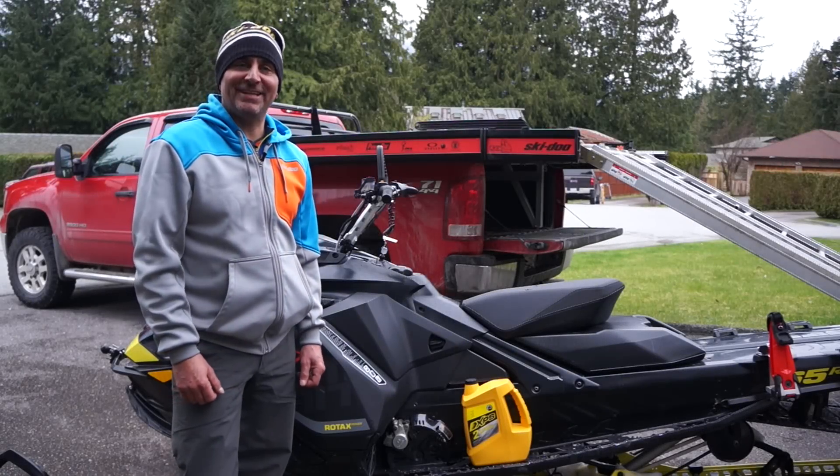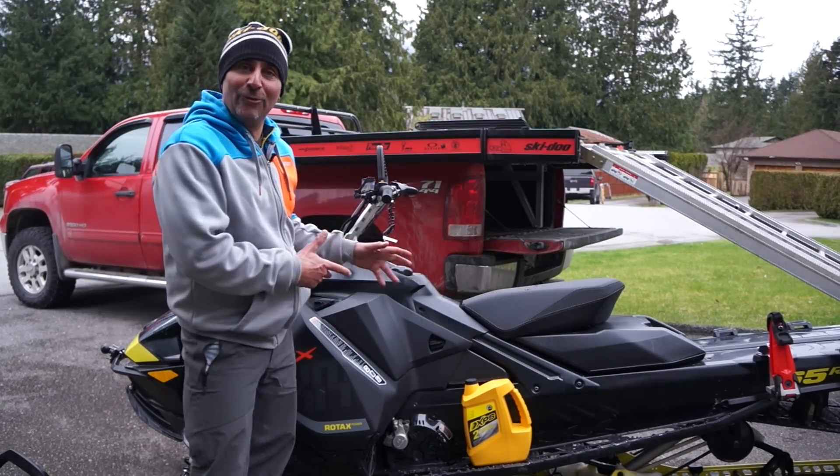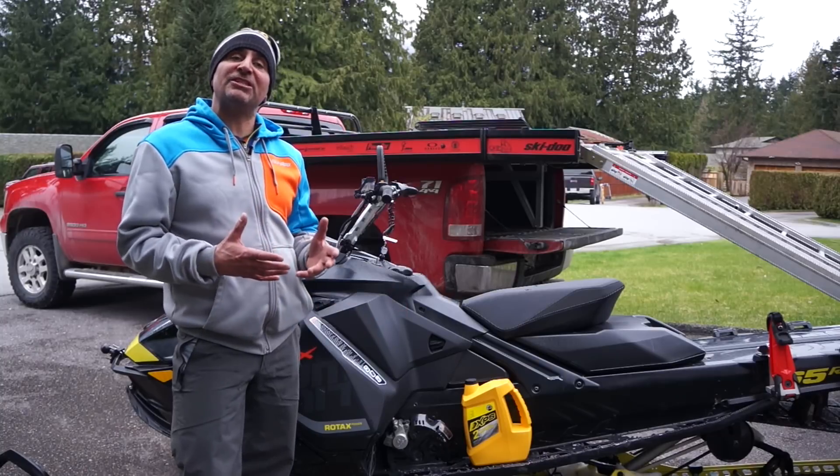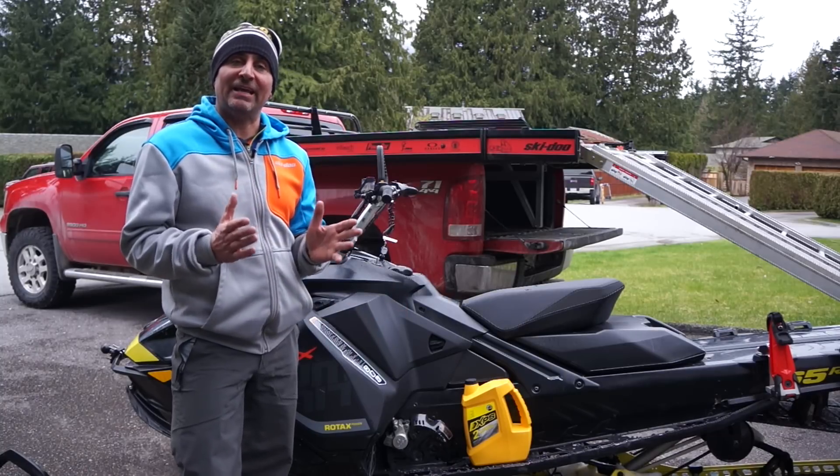Hey guys, Skidoo Backcountry expert Dave Neroni. Today here with the 2017 Summit with the G4 platform, and today we're specifically going to talk about the oil tank.